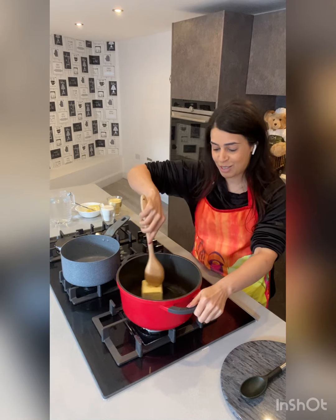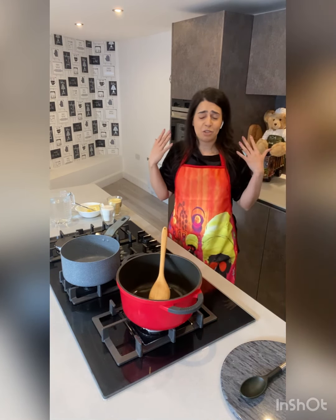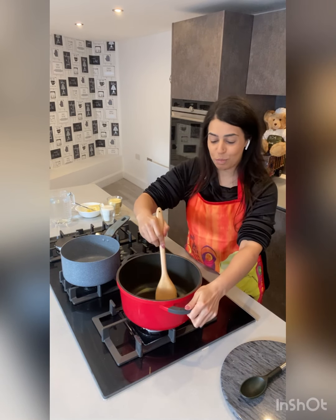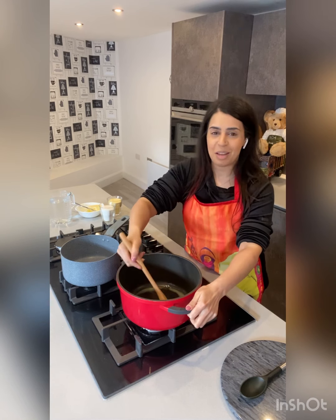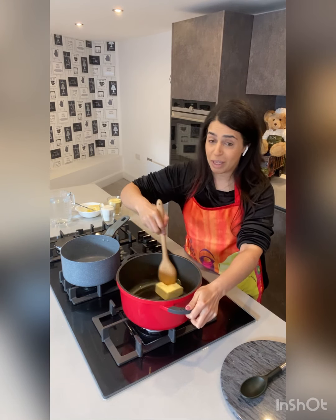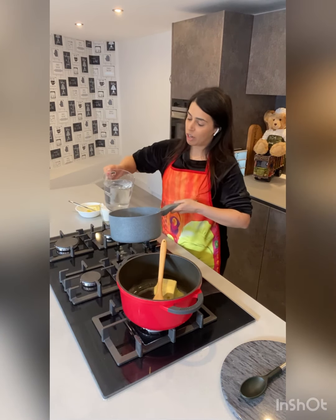I hope you guys like it. I've had so much great feedback, so thank you so much for all your support and everyone's blessings and kind words. Let's give this butter a few minutes just to melt. In the meanwhile, let's get the water for the halva ready.